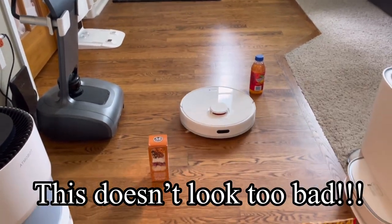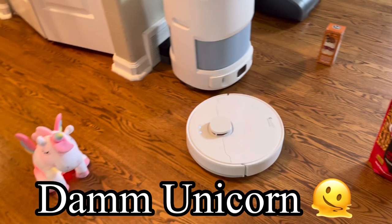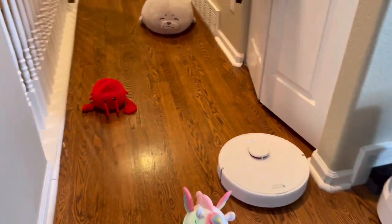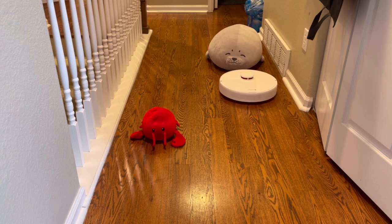The Dreamitech D10 looks a lot like the D9 but has a couple of unique features — some you can tell, some you can't. For starters, it has improved navigation, so the magical unicorn lives to see another day. Also, with the new LiDAR-based navigation, it has quick mapping, so instead of taking a few hours to map out your floor plan, it only takes a few minutes.